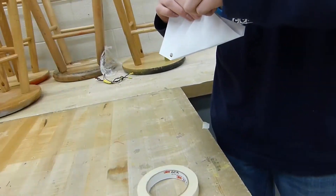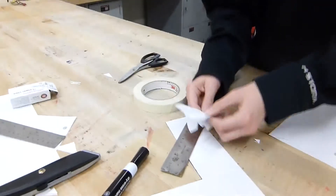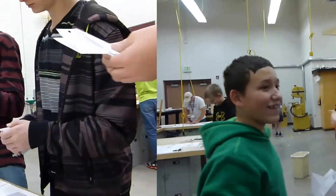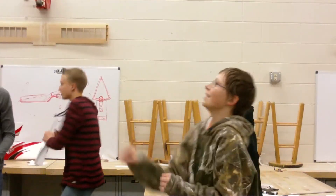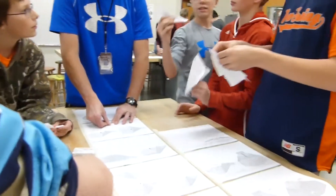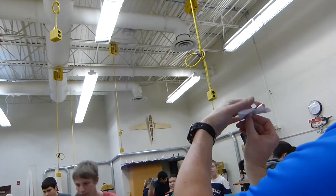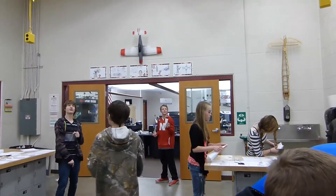Whoa! Whoa! We got it — good job! Remember, it's the same thing. Thank you. Hand it clockwise and pull the paper up.